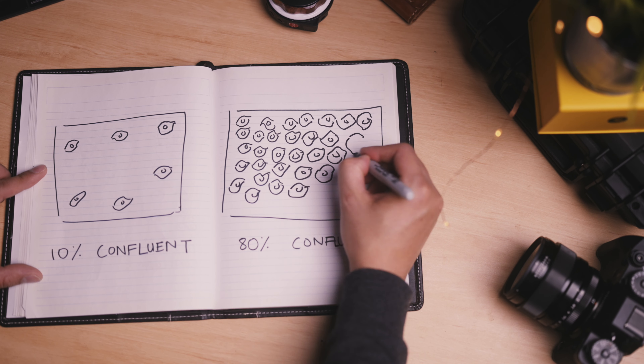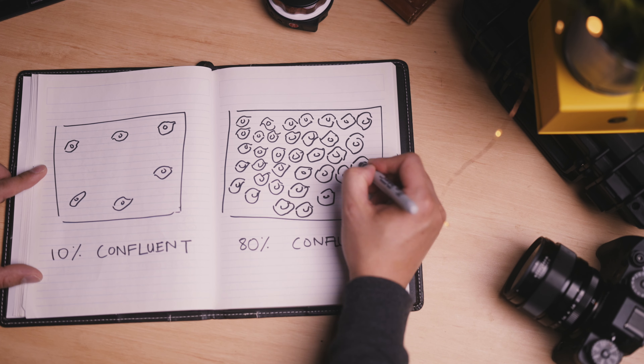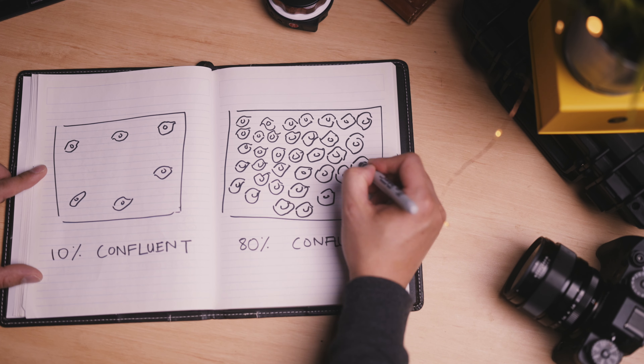You should monitor your cells once every day to assess their growth and overall health. We can do this with a microscope — an inverted phase contrast setup. What you're looking for is how much of the flask surface is occupied by the cells, also known as confluency, and the absence of any contaminants. When about 80% of the surface is covered by cells, they should be subcultured.